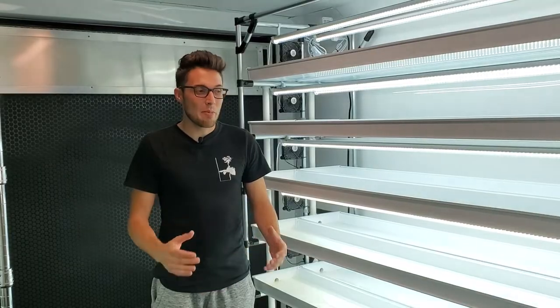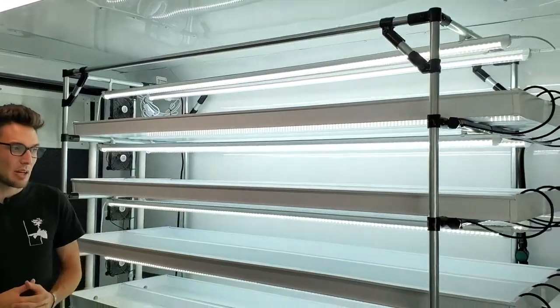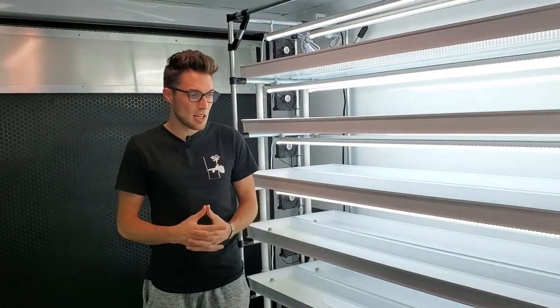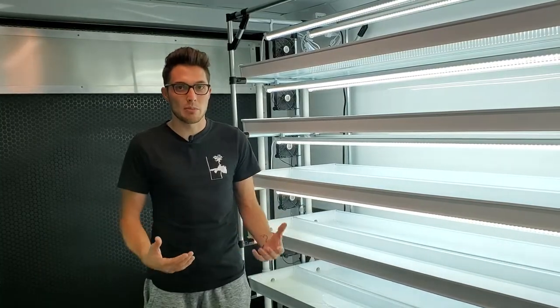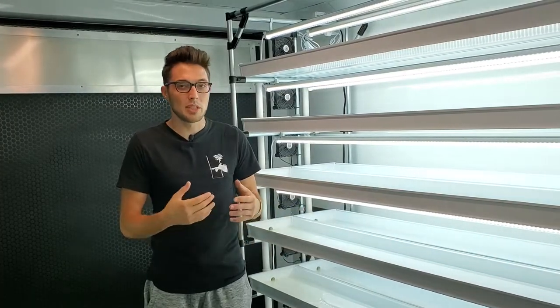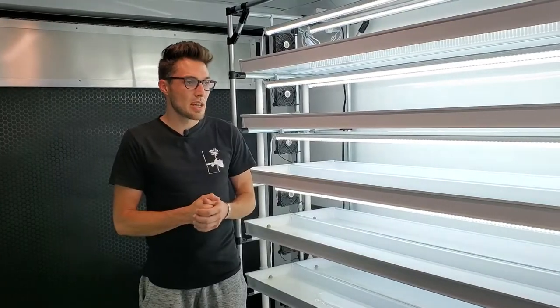Hey everyone, CJ from On The Grow here. Today I'm giving a quick overview of how we built one of these custom NFT channels using components readily available online and from local hydroponic shops. I'm going to go step by step, but I'm not going into incredible detail because I'm encouraging people to customize and make their own — put their own twist on this and improve the design, since this is a rough first prototype.